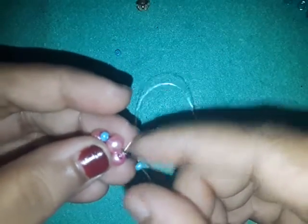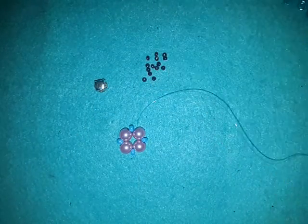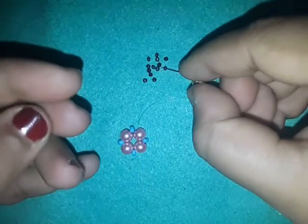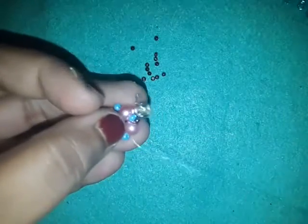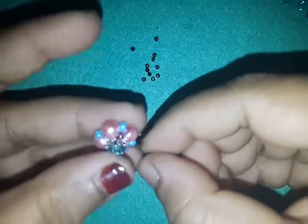I'm going to cut off my tail thread at this point and I'm done with my 8-0s. Now I'm going to do the top part of my work, so I'm going to require a monty and a few 11-0s. I'm going to pick up an 11-0, take a monty, and go in the same direction so that when I pull I have this — then pick up an 11-0 going to the opposite holes of the monty.